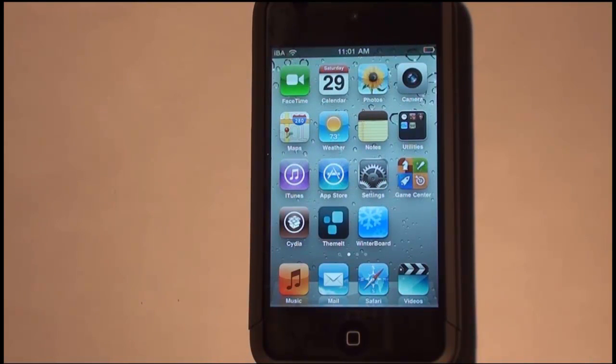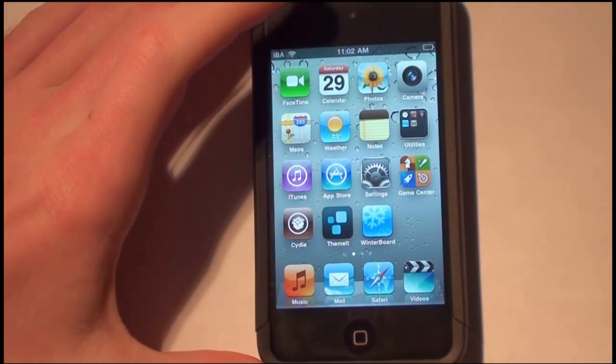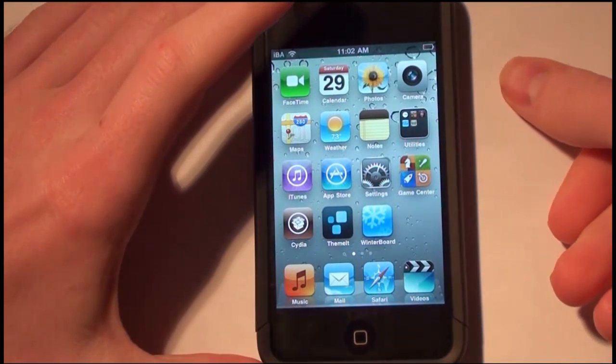This is available for all devices but you have to be at least running iOS 4.0. This is called 3Dboard and it's available in the Big Boss Repo for $2.99. Go ahead and purchase that, download it — it's really amazing and well worth the $2.99.